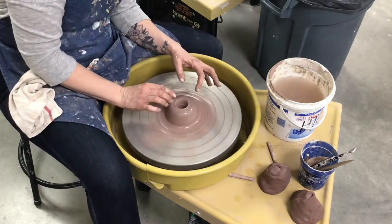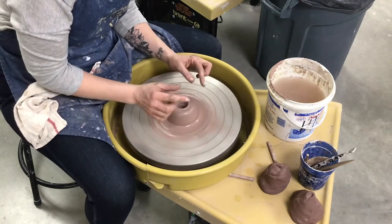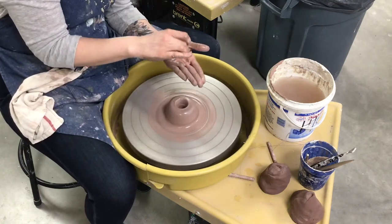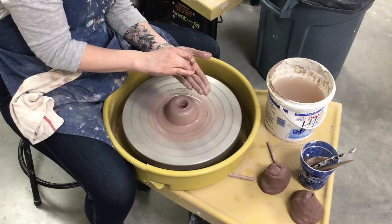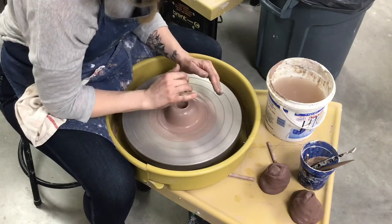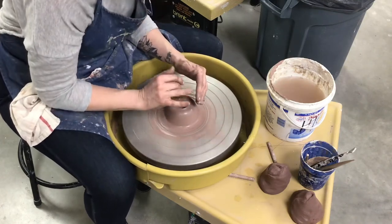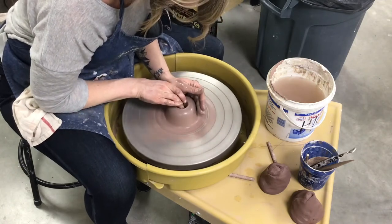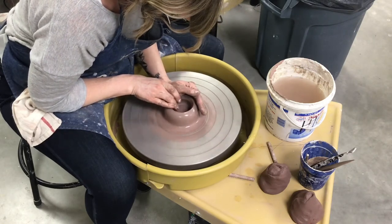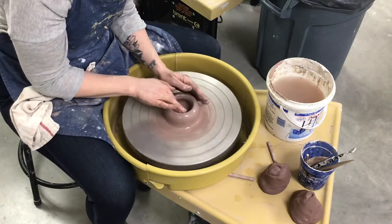Now I'm going to work on step three, which is opening the bottom of my cup. I want my bottom to be about this wide in diameter and somewhat flat. What I'm going to do is put my finger straight down like it was, keep it at the same level, and just pull it towards me very slowly. Notice how I'm always bracing my arms on my legs — while you're learning and building muscle memory, bracing your arms is really important to keep everything from getting off center. So I'm just pulling my finger towards me. This hand is doing nothing — I just like my hands to always be touching because they create a steadiness and give each other support.